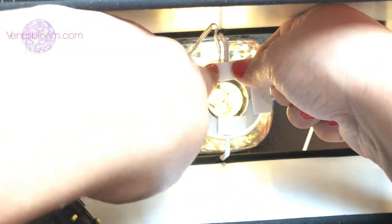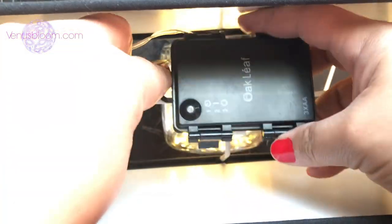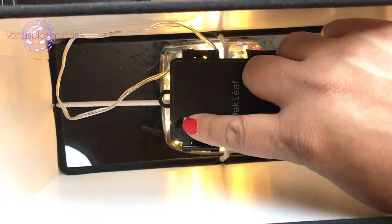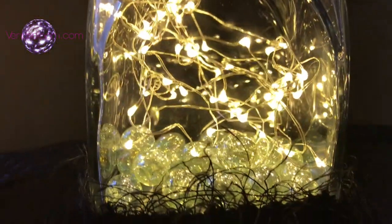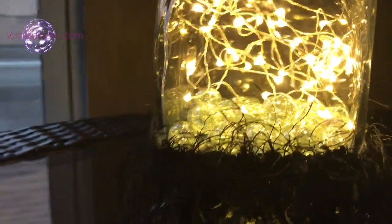This is so that we can have access to the little battery box whenever we want to switch out the batteries. And there you have it — your beautiful lamp made with a glass bottle and beautiful LED lights.